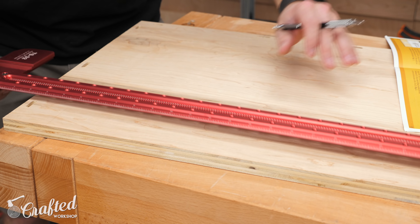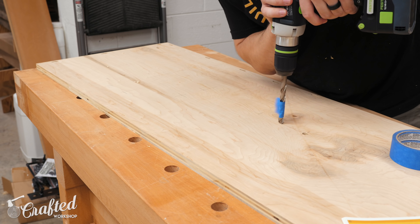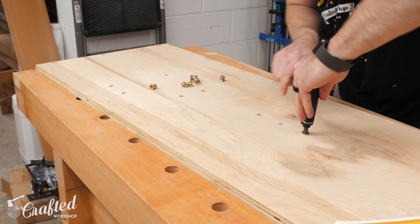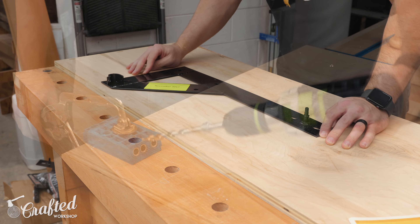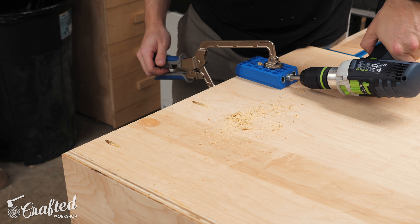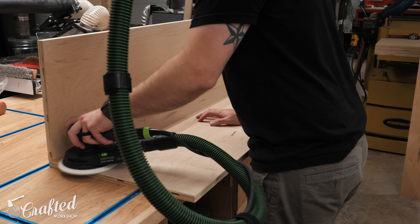Before gluing everything together, I needed to add the threaded inserts which hold the mounting brackets on the inside face of the bed cabinet — this is what the actual bed frame itself mounts to. I just referenced the plans from Rockler, marking out the locations, then drilling the holes and threading in the inserts using an Allen wrench. Before the final glue-up, I realized I didn't have clamps long enough to stretch across the cabinet, so I drilled pocket holes along the back edges of all the panels, spacing them about every 6 to 8 inches while avoiding the mortises.